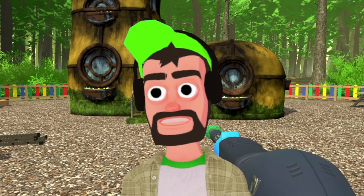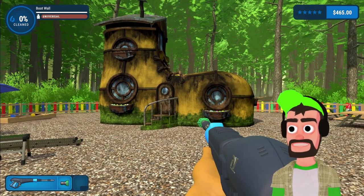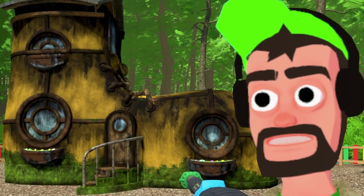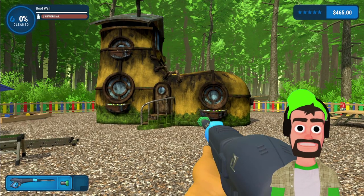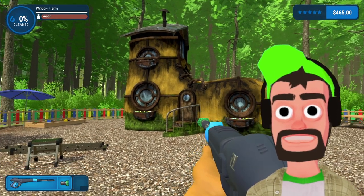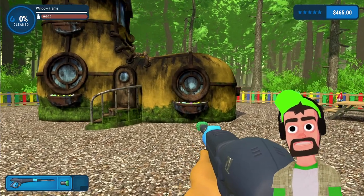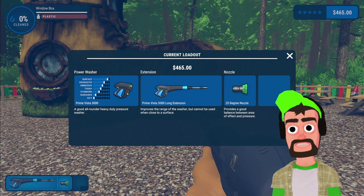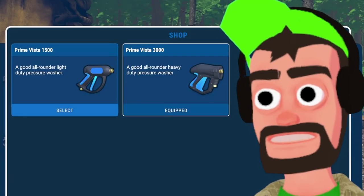Hey, what's up, it's me the power washer guy. Today they have sent me to clean a shoe — apparently somebody lives inside this shoe. After we clean this dirty old shoe full of athlete's foot, we are going to head to Mars to clean a rover. Let me go ahead and check — do I have my Prime Vistor 3000 equipped? I bring this up every video because I'm very proud of it. This is the Prime Vistor 3000, it's the best power washing you can get in the entire universe.